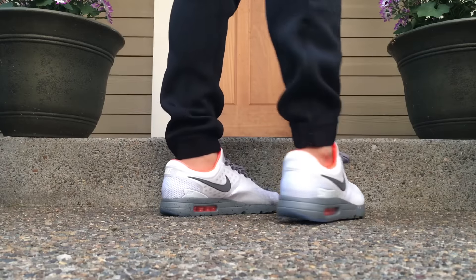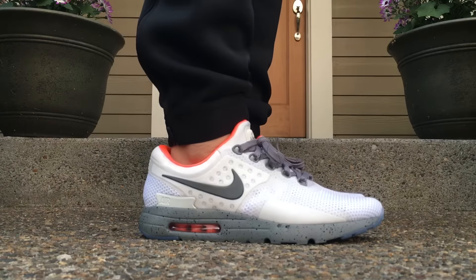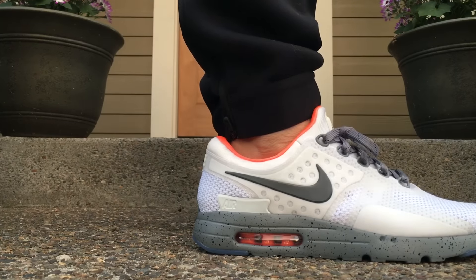I decided to just do an original concept, no pop culture inspired or anything. And ultimately, I think I like what ended up coming out.